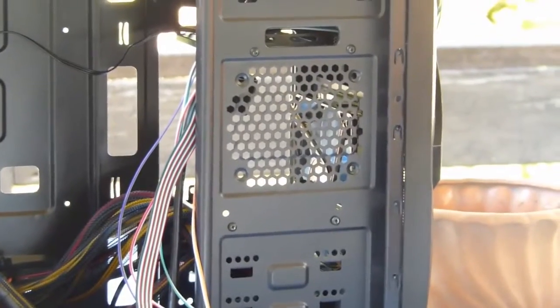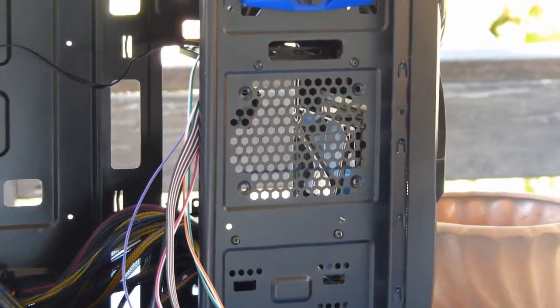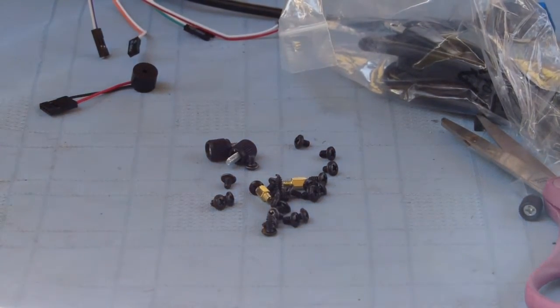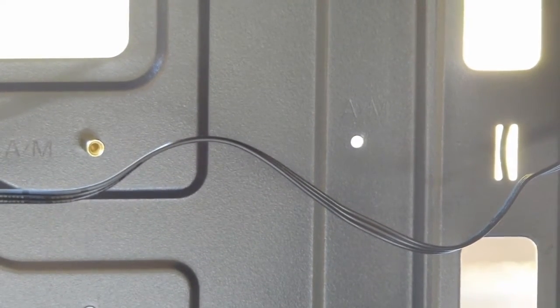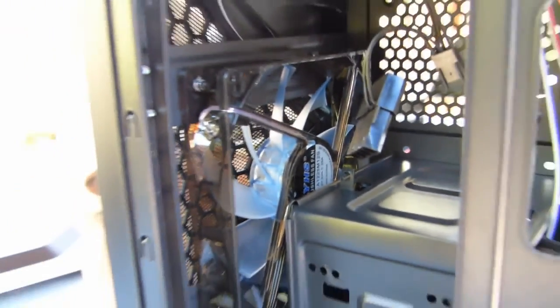The wires coming from the front — USB, audio controls, and the on/off switch — go to the motherboard. Don't lose any of the nuts, screws, and standoffs. You can see the standoffs in the back of the board here. They set the motherboard so there's a gap between the board and the back panel, otherwise the metal parts on the motherboard would short out on the case.